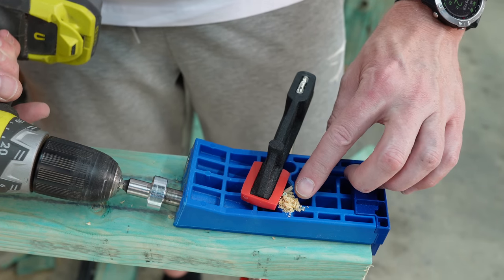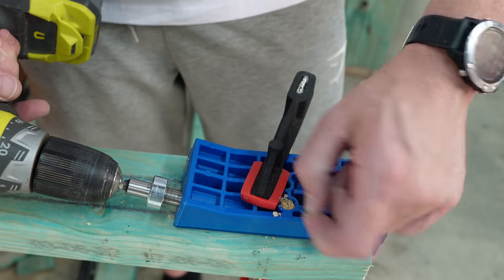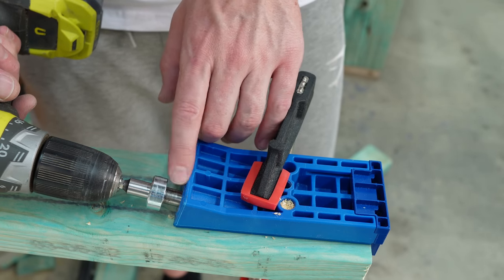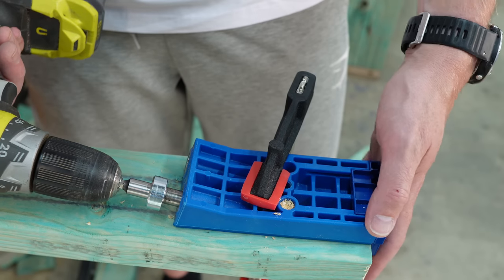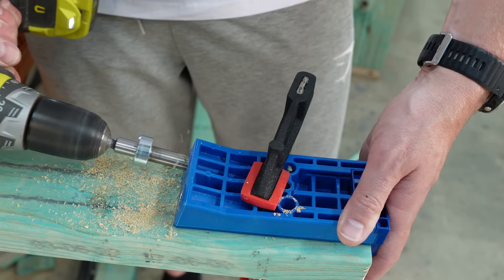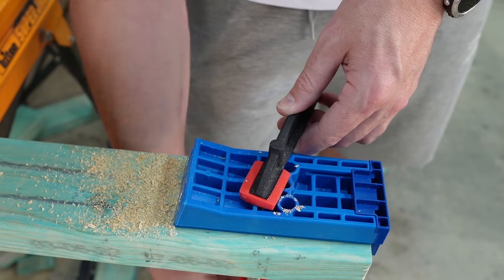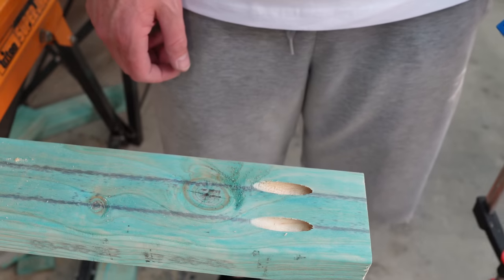You'll see the sawdust coming up out of these holes — this is designed so that it relieves the pressure of the sawdust as you're drilling through. So those are the extraction holes, one on each side. As I drill in, the depth stop that we've tightened up with our grommet — set according to the instruction book that came with it — will stop at this end and give us our perfect depth of hole. That's one done, and that's two. I'll give you a quick look at what this looks like — there we go, two pocket holes.